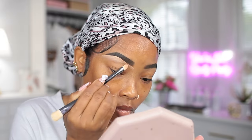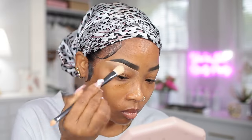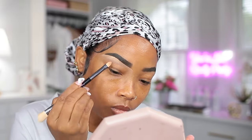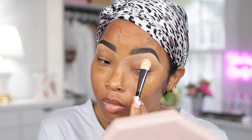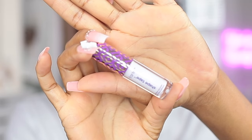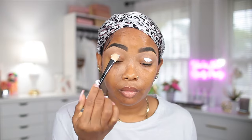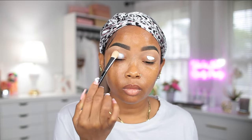Now I'm gonna go in with my white tight concealer and apply it directly onto my lid, and then I'm gonna go ahead and blend it out using the same concealer brush.